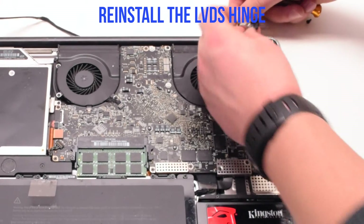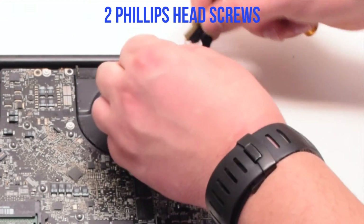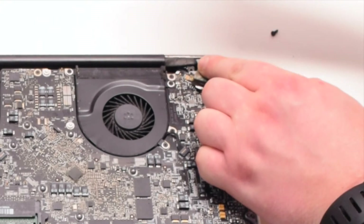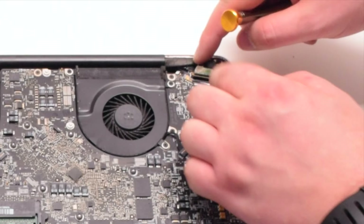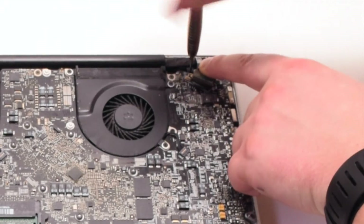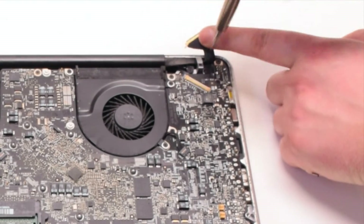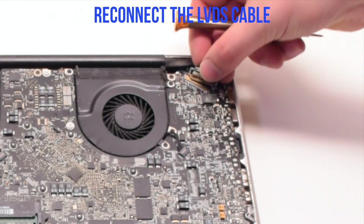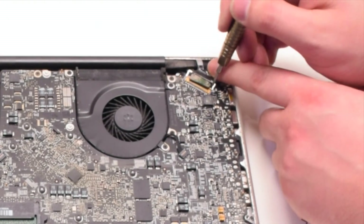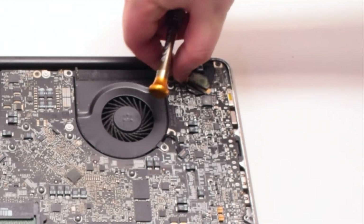Now let's reinstall the LVDS hinge. Make sure that the LVDS cable is underneath the hinge. Secure it with two Phillips-head screws — the one screw we left in the hinge and then the next screw that is part of the LVDS cable. Go ahead and reconnect the LVDS cable by gently sliding it into the socket. Be very careful when doing this as you can damage the socket. Go ahead and lock the LVDS cable.